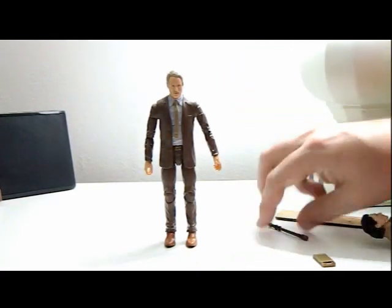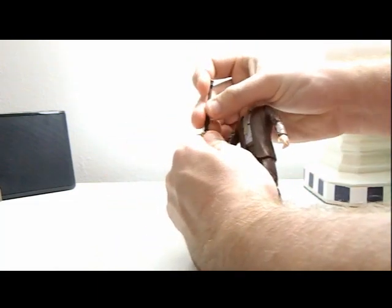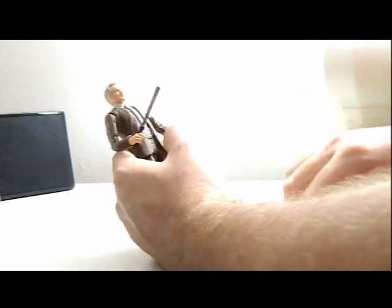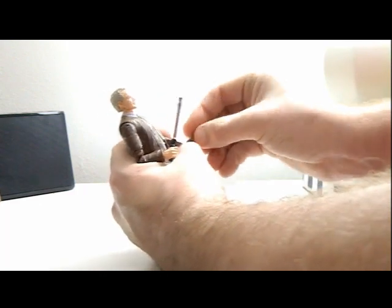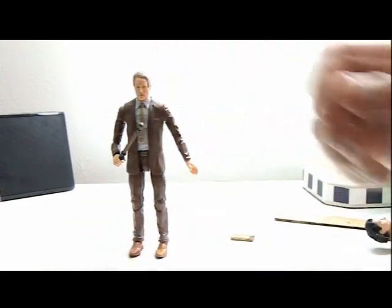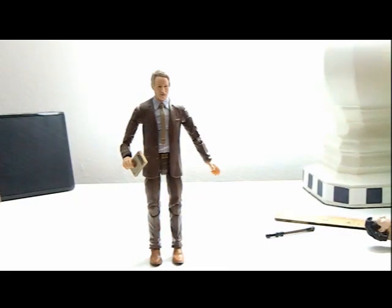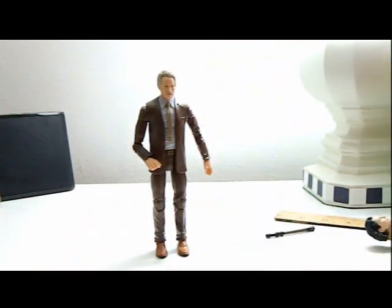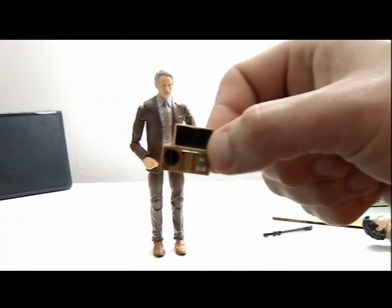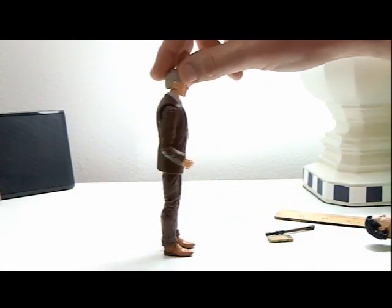The pruning rod should go in his right hand — and there we go. The data pad can go in the other hand; it's kind of hard to get him to hold it, you have to use the same hand as the pruning rod. Here he is with the data pad. There's really not much you can do with these accessories except maybe get him into a fighting position with the pruning rod. Here's the opening of the data pad — I keep calling it a data pad because of Star Wars.